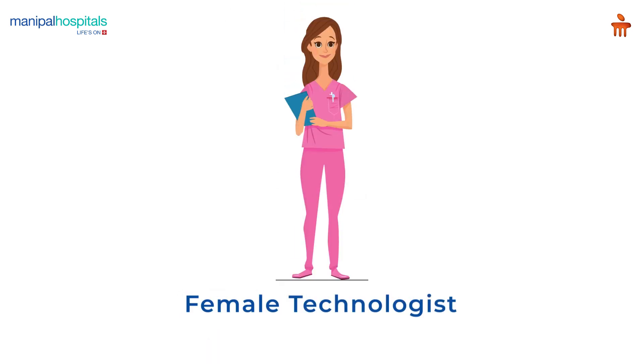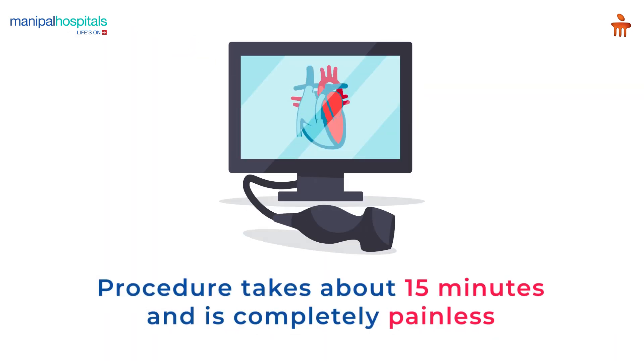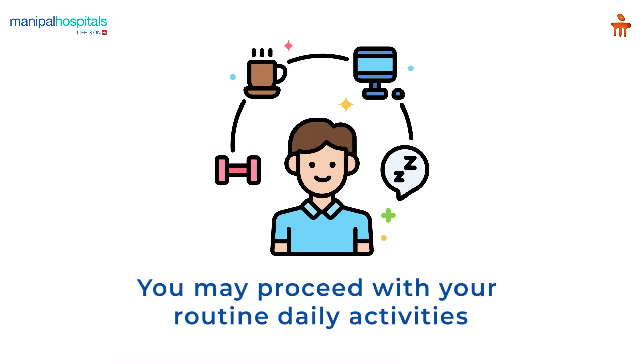In case of female patients, the procedure is always performed by a female technologist. The technologist will then remove the electrodes and wipe off the excess gel. The procedure takes about 15 minutes and is completely painless.